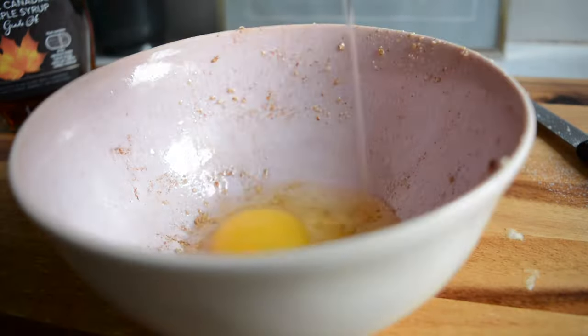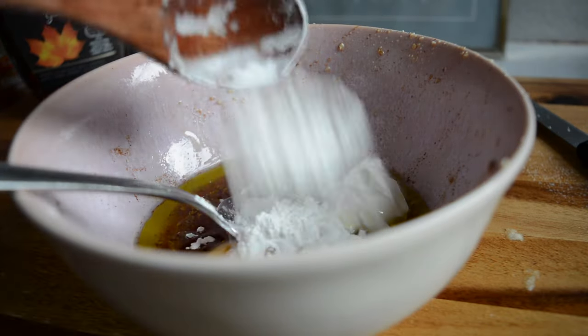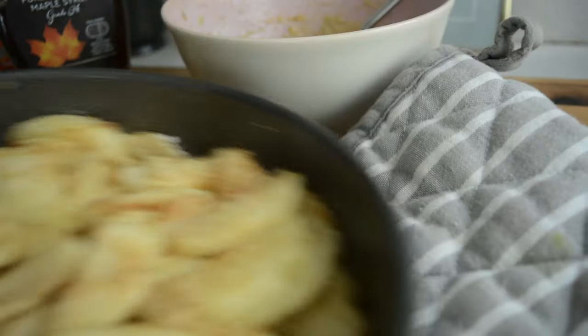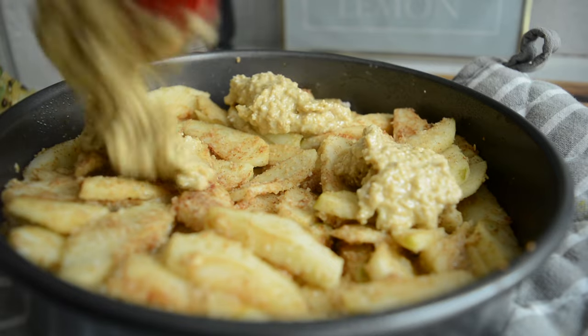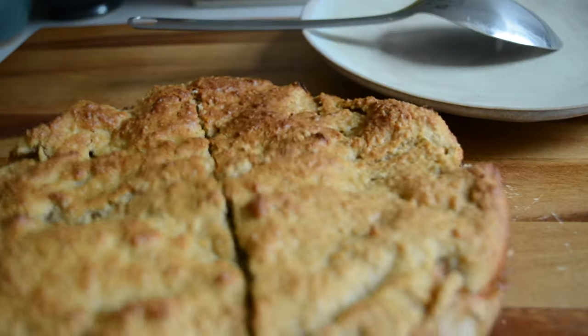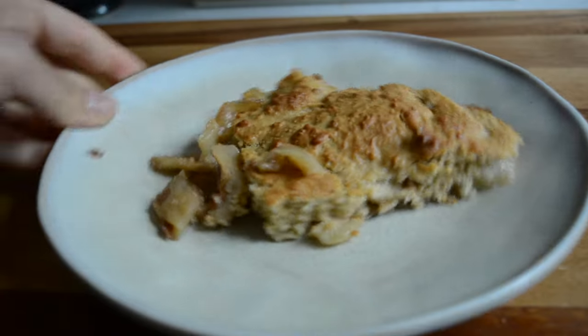To my bowl I added an egg, vanilla extract, maple syrup, olive oil, salt, Greek yogurt, cornstarch and oat flour. I gave it a good mix and then I took my apples out of the oven and topped them with the pie topping. I spread it around evenly with the back of my spatula and put it back in the oven to bake until it's nice and golden. I then served myself about a quarter of it and this was honestly so tasty and light. I will definitely be making it again.